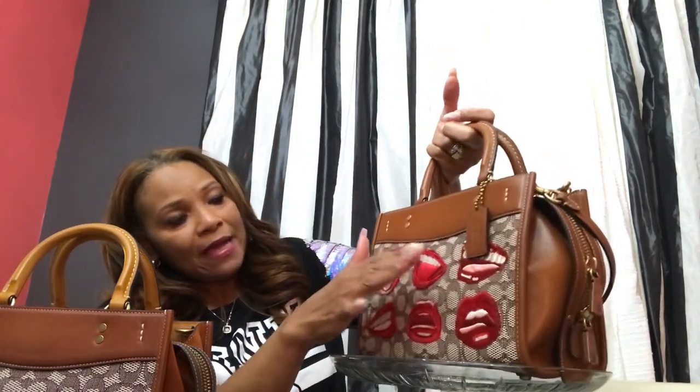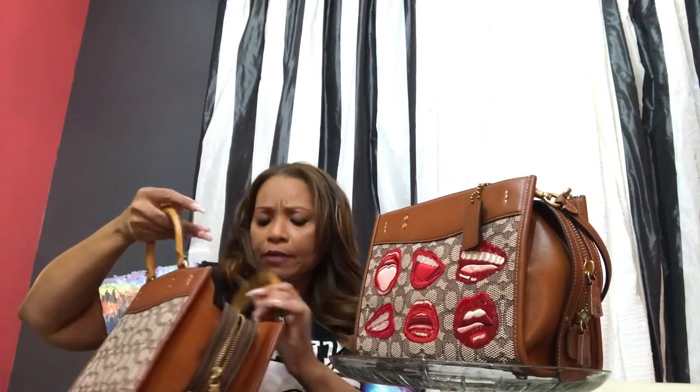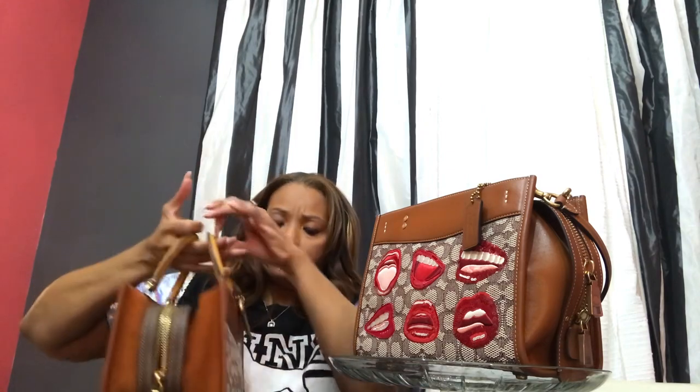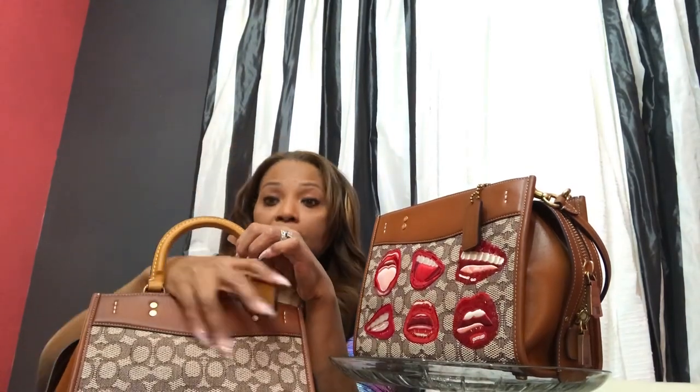Another difference about this bag is this hang tag. It's just leather, and this one has the 1941 hang tag. Now, somewhere I read or heard that the Tom Wesselman estate and his family — because the artist has passed — didn't want any branding on the bag. And I guess this is Coach's branding, so they just opted for this very simple hang tag without the 1941 branding. Personally, I would have preferred to have the branding. That's just my personal opinion.